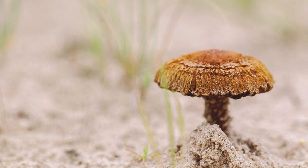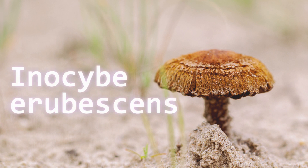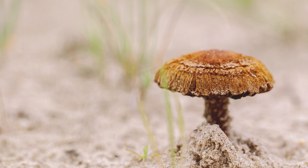Number eighteen is the red staining inocybe — I only have one photo of this one. It's a bell-shaped brownish cap that stains red when bruised. It contains muscarine and is found in woodlands. I'm likely mispronouncing some of these chemical names, as they can be pronounced differently in different parts of the world — if you know the correct pronunciation, please leave it in the comments.